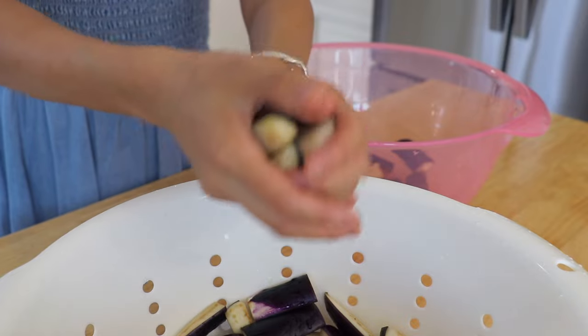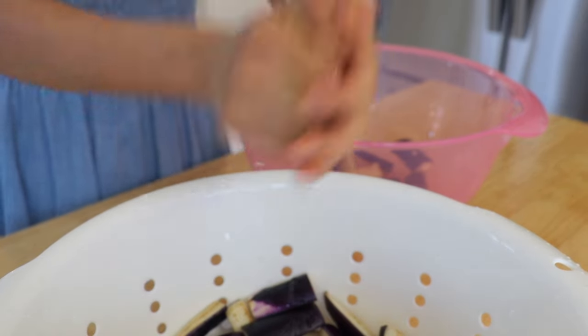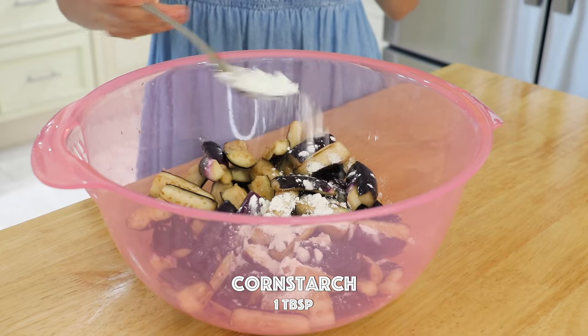Squeeze out the additional moisture from the eggplants. Sprinkle with the cornstarch and mix well.